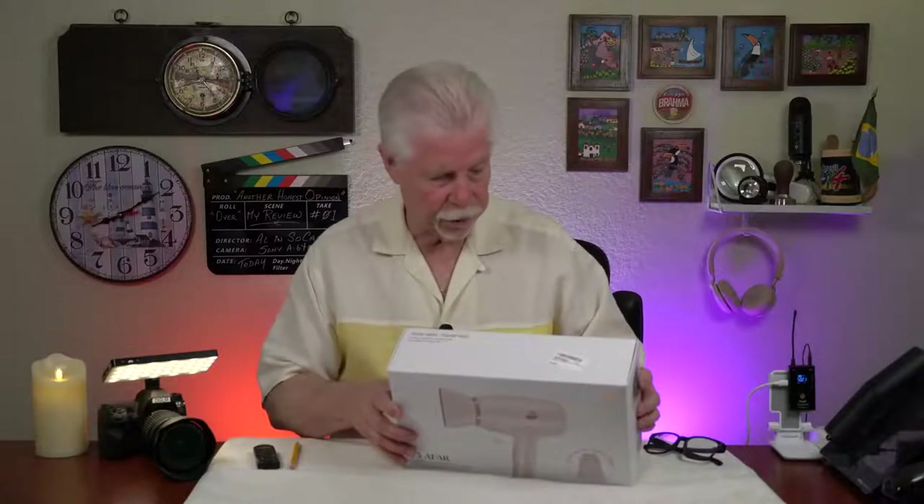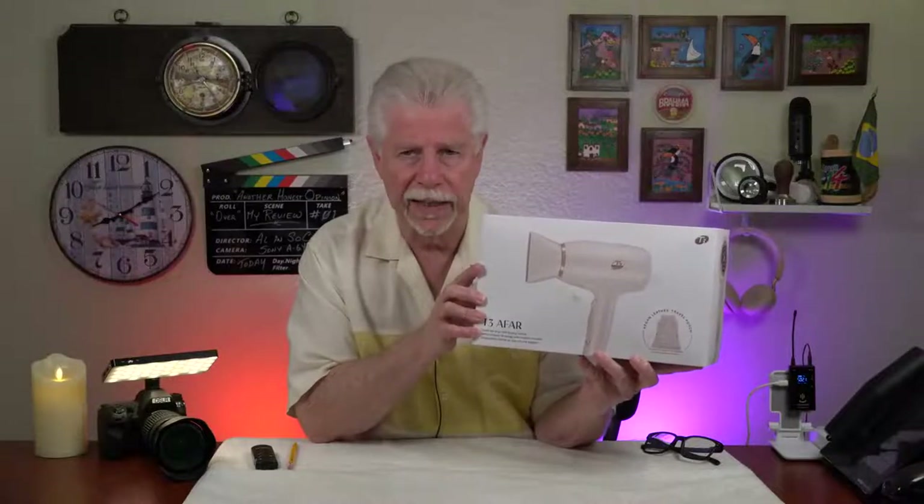Hi, Al in SoCal. I'm going to do a very short review and it's for the T3 Afar, this hair dryer that we just got in.